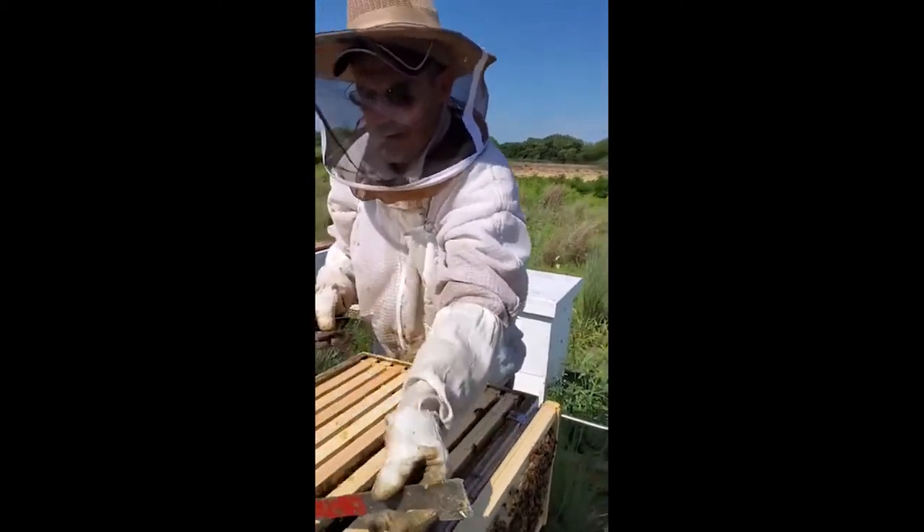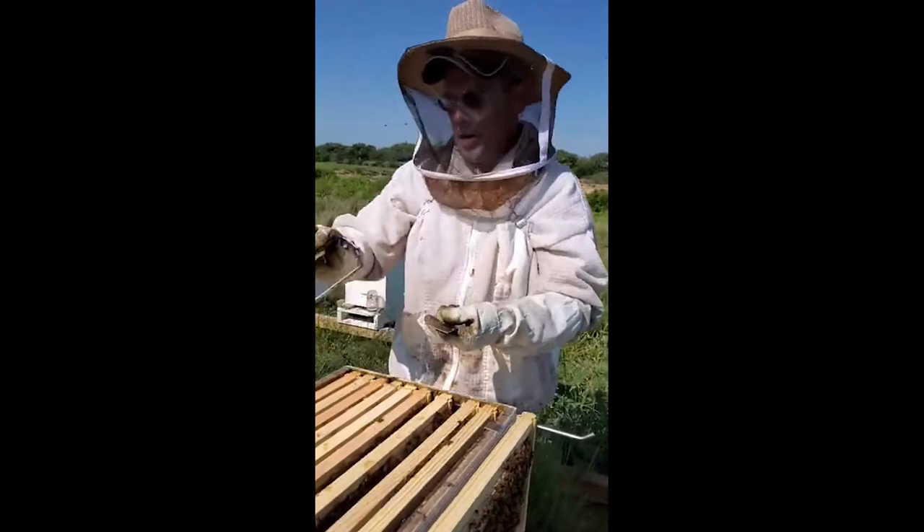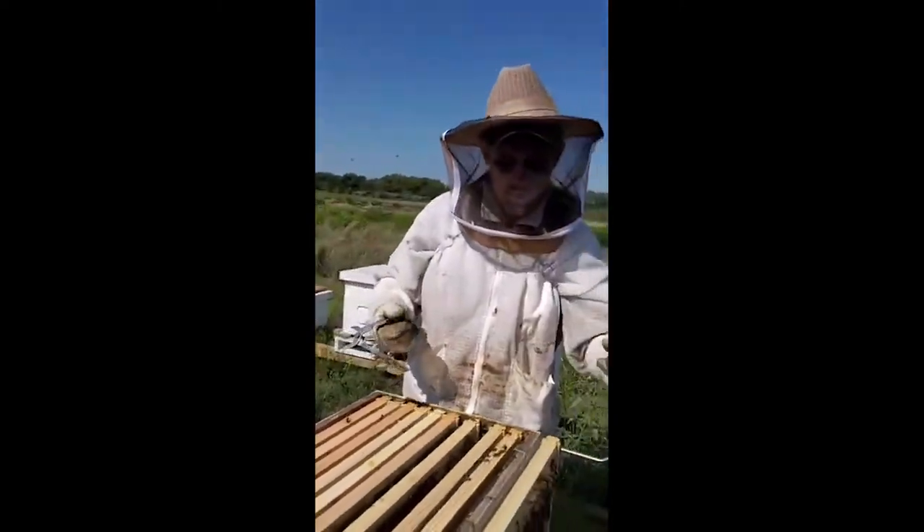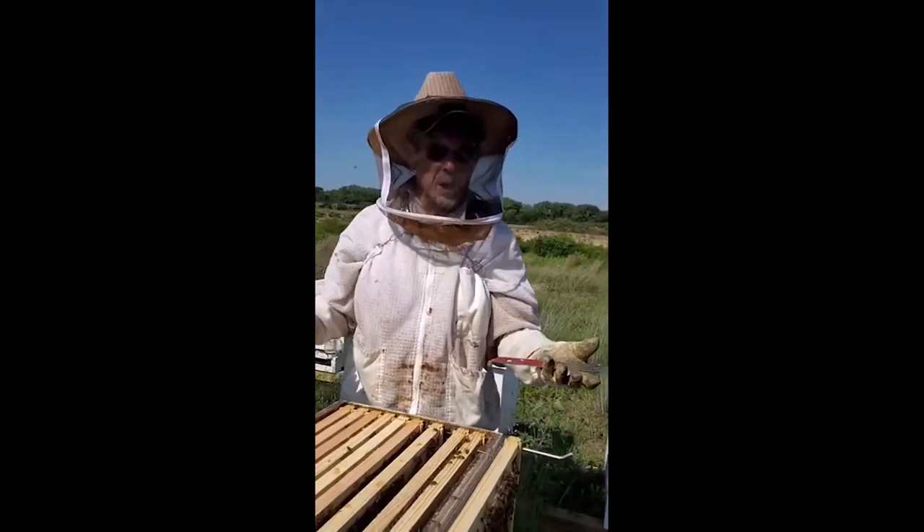What does it cost to get started in beekeeping? It's not exactly cheap. A set of tools — a smoker, frame grip, hive tool, bee brush, and smoker — will usually run you about $50.